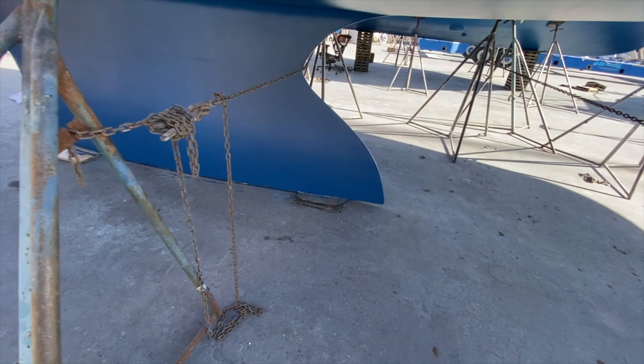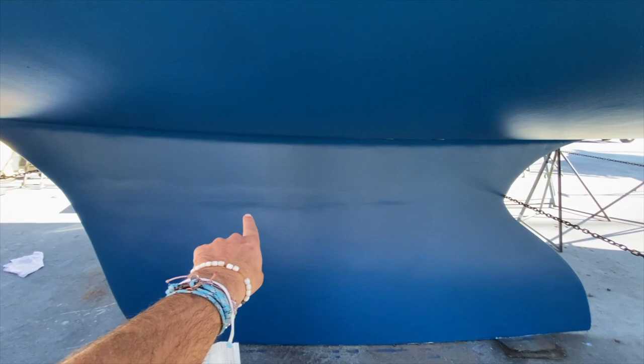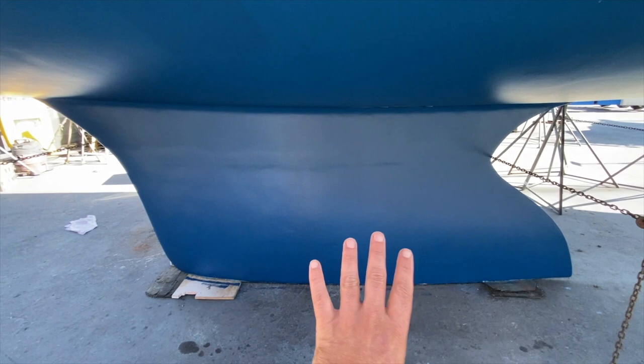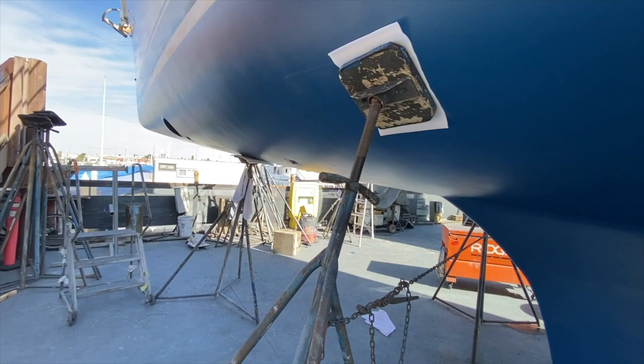Looking at the back side of the keel, Hunter has done a really good job with their keel designs. They've integrated the sump — the fiberglass comes down to this section and the keel bolts onto the sump here. You have a solid weighted keel below and a fiberglass sump area integrated into the keel. It's a very wide design, giving a huge fin in the water for great stability and really good handling characteristics.